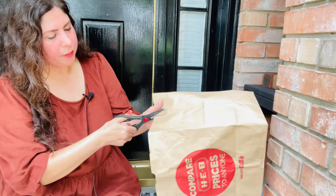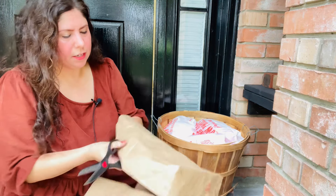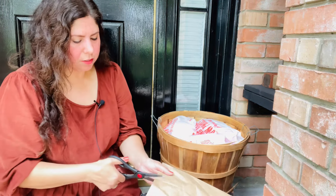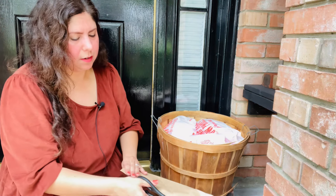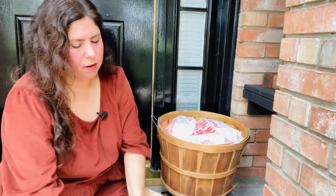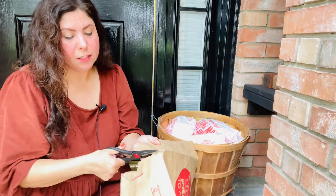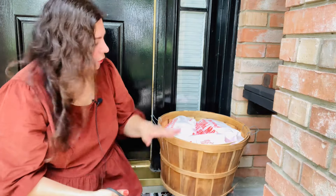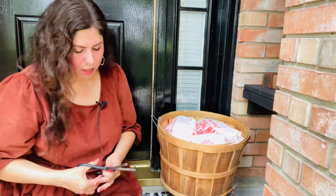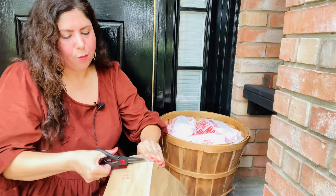I'm going to cut the paper bag so that I can create an opening to cover the top of my apple bushel basket. I'll need to cut in some slits right here. Obviously I had not done this before — this is kind of trial and error. This was me brainstorming on what I can do to cover up the white plastic without going to the store and spending money. And this is what I came up with. Let's see if it works.